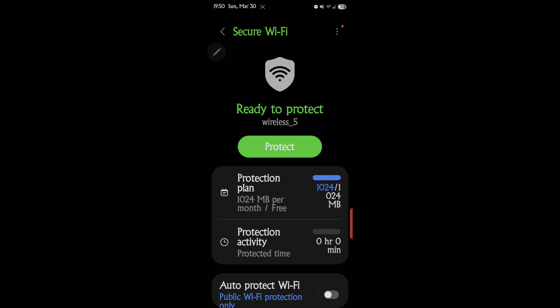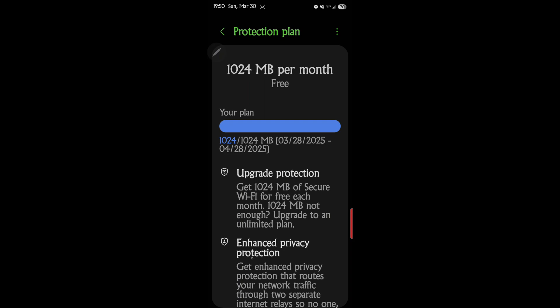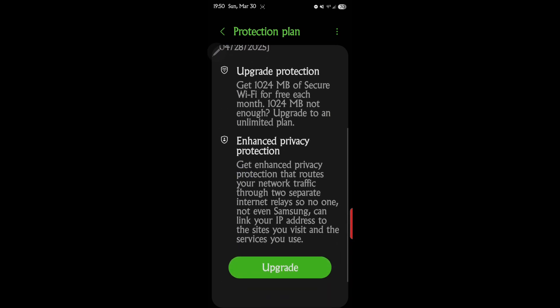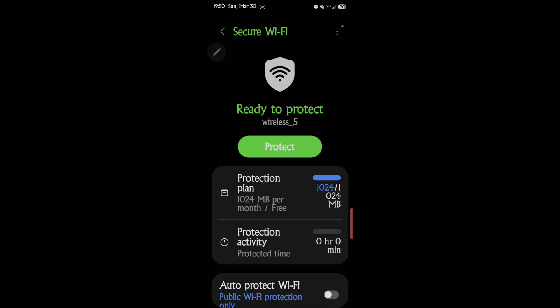There's also a plan for enhanced privacy protection that routes your network traffic through two separate internet relays, so no one — not even Samsung — can link your IP address to the sites you visit. It's almost like having two IP addresses.